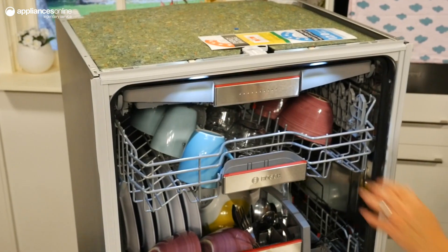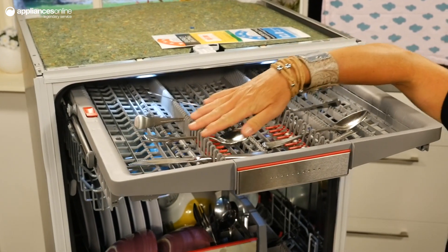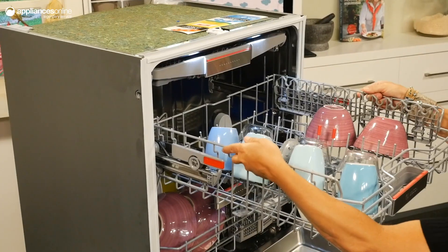Taking a look inside this Bosch underbench dishwasher, you'll notice the VarioDraw Pro Cutlery Tray just here at the top. This dedicated cutlery cleaning zone ensures your cutlery is effectively cleaned and disinfected during every wash.